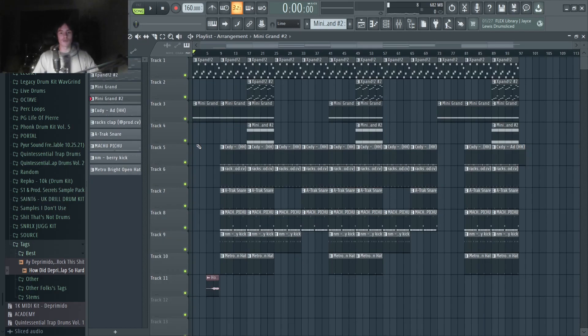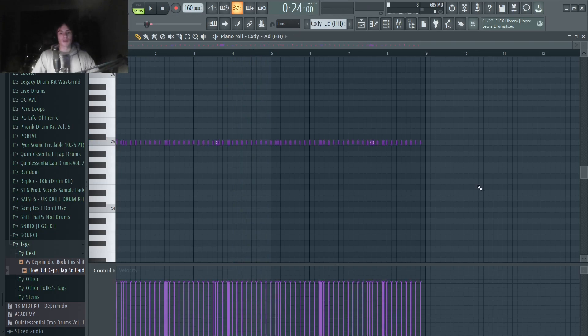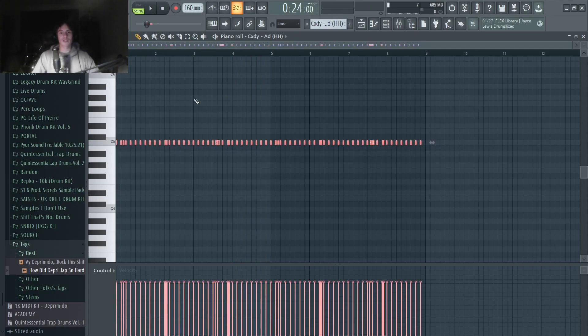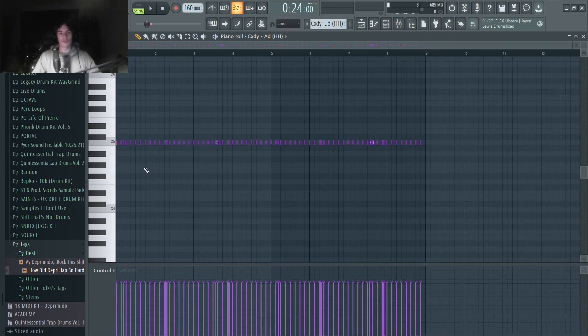Getting into the drums, I just added a clap. You're mostly going to hear either claps or snares in these beats. Getting into the hi-hat pattern, this is actually going to be a little bit simpler than the pain beats. Again, we start off with a two-step and then add in some rolls. You don't want too much going on here — you really just want to keep these beats simple.